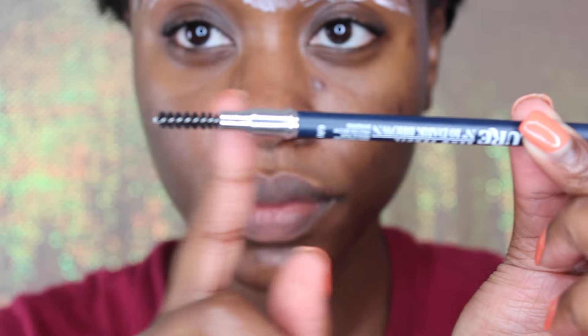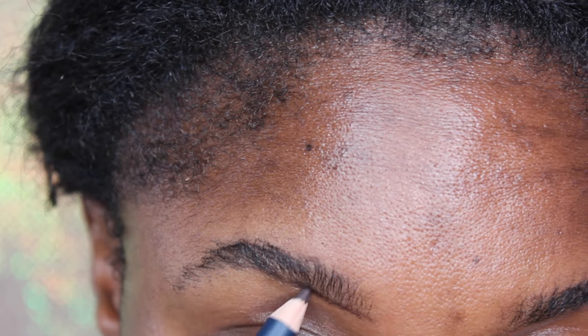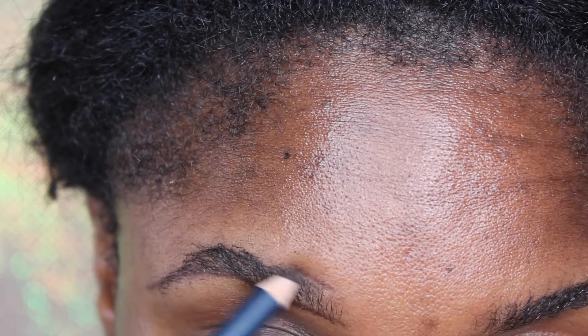Hey guys! So I'm going to show you how to arch your brows in three minutes. The first thing we're going to use is this Allure brow pencil, and we're going to use this as a guard. Notice I say a guard because we are going to be using Nair face cream. And honey, if you don't use a guard, you will have no brows.